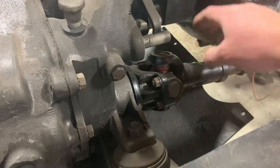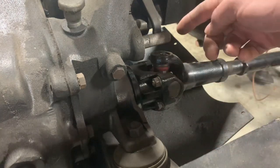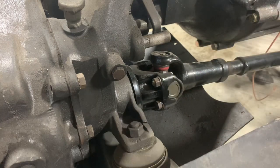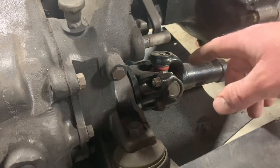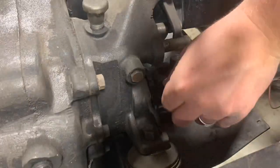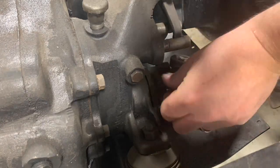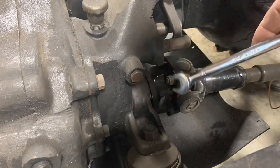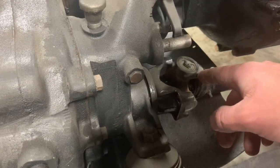The first step in getting this yoke off is we've got to disconnect the front drive shaft. There'll be two nuts on this side, two nuts on the other side - takes a half-inch wrench. Obviously you can do this from under the Jeep, but it's a lot more convenient for me right now to do it while the tub's off. Go ahead and disconnect that front drive shaft.